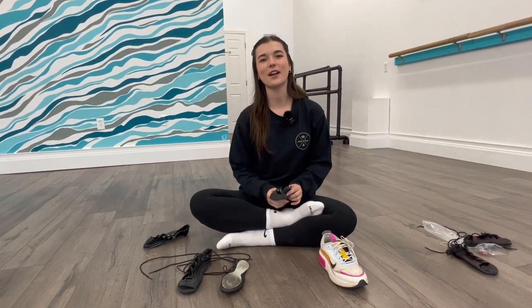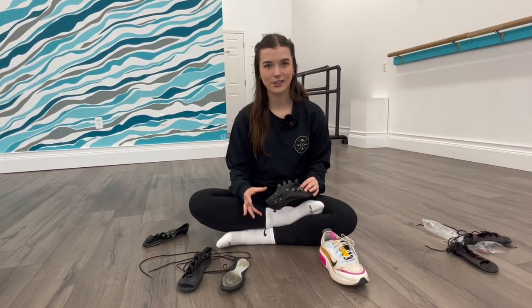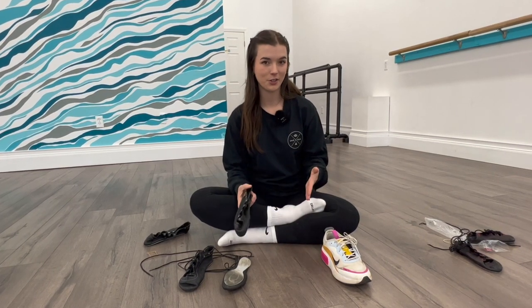Hello and welcome back for part three of our dance shoes series. This week we're going to be going through what size you should get for dance shoes. You're not going to have a definitive answer after watching this video, but I'm going to provide you with some of my tips and what I look for when I'm shopping for dance shoes and how I help other dancers pick their dance shoes.